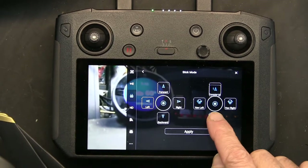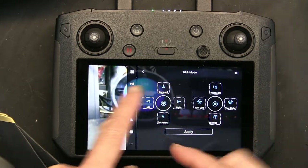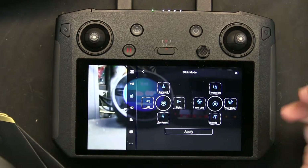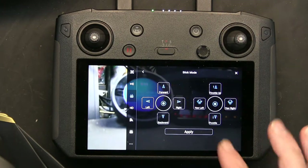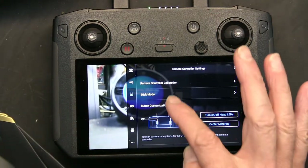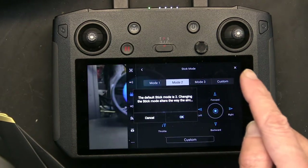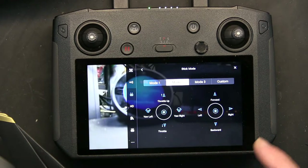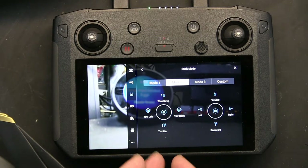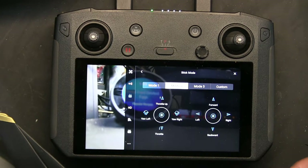You simply drag and drop or switch them back and forth. I don't want to keep this changed — I was just teaching you how it works. I'm going to go back to the factory original, which is Mode 2, and click OK. Mode 2 is what I'm used to, and that's what I'm going to leave it at.